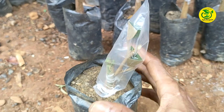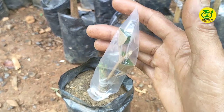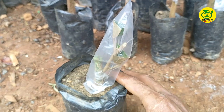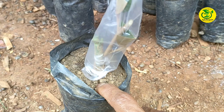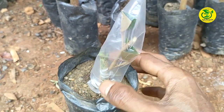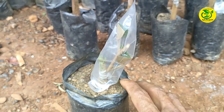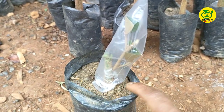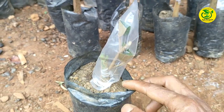Setelah kita sudah lakukan penyambungan seperti ini, kita simpan dulu di tempat yang teduh, jangan dulu kita beri kena sinar matahari langsung. Untuk perawatan selanjutnya, tinggal kita menjaga kondisi dari media tanamnya jangan sampai mengalami kekeringan. Karena apabila mengalami kekeringan, bibit durian yang baru kita lakukan penyambungan bisa mengalami kematian. Untuk media tanamnya, kita cukup jaga kelembapannya, jangan sering kita lakukan penyiraman apabila dari media tanamnya masih lembab.